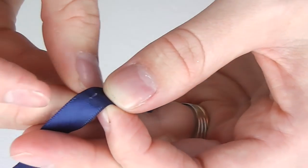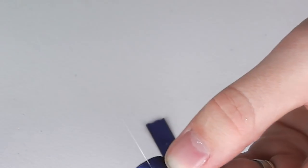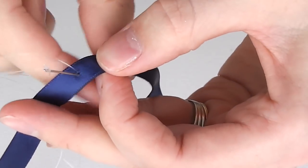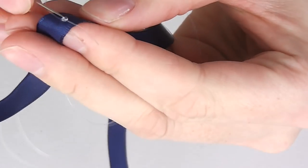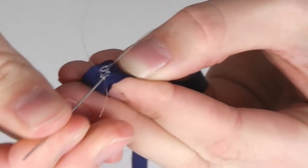At the point of the ribbon where you are ready to start creating the bracelet itself, make a couple of stitches up and down through the ribbon. Turn the ribbon over and finish the thread off by using the small loop you have just created, then take your thread back up to the good side of the ribbon.